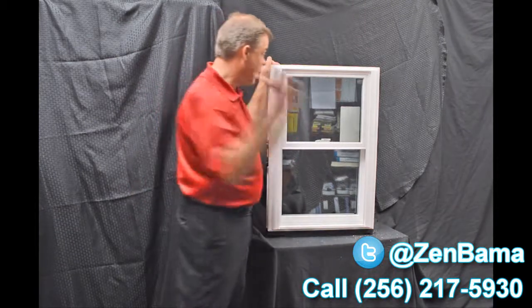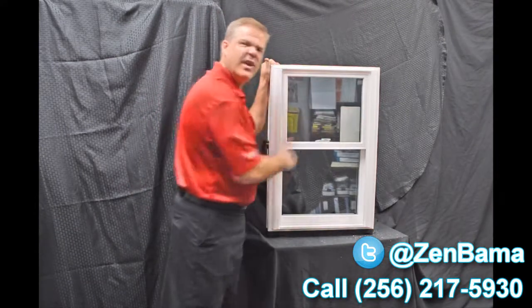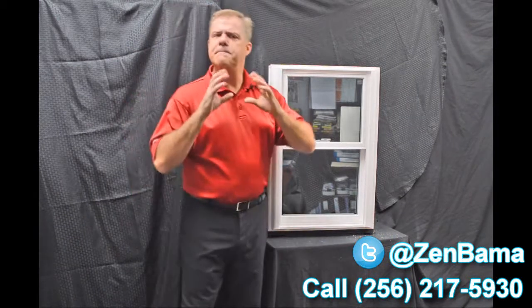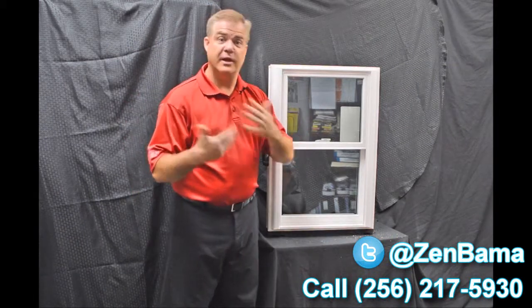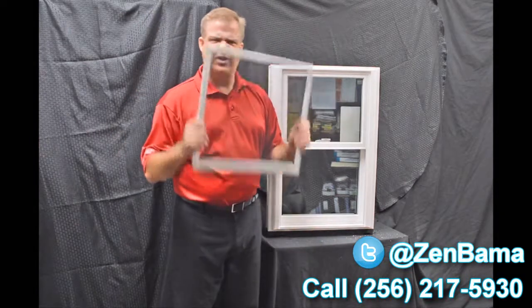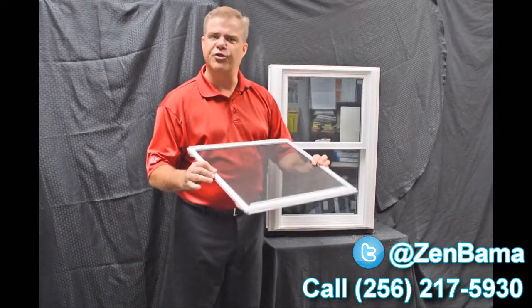Next, we use an exterior glazing bead on the window. The philosophy there is the harder the air and rain hit the exterior of the window, the tighter that interior seal gets — so it's got maximum weather protection against mother nature. We also have a fully extruded screen that is extremely strong and extremely durable.